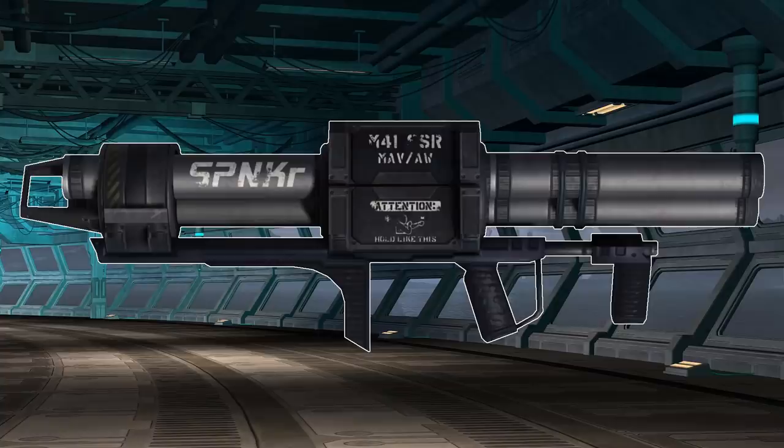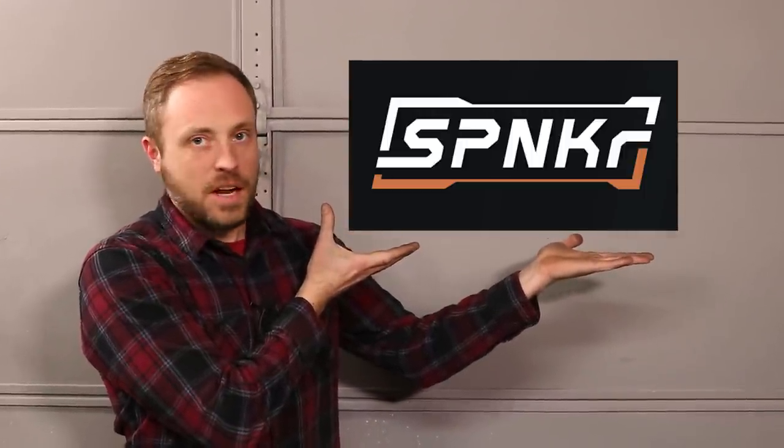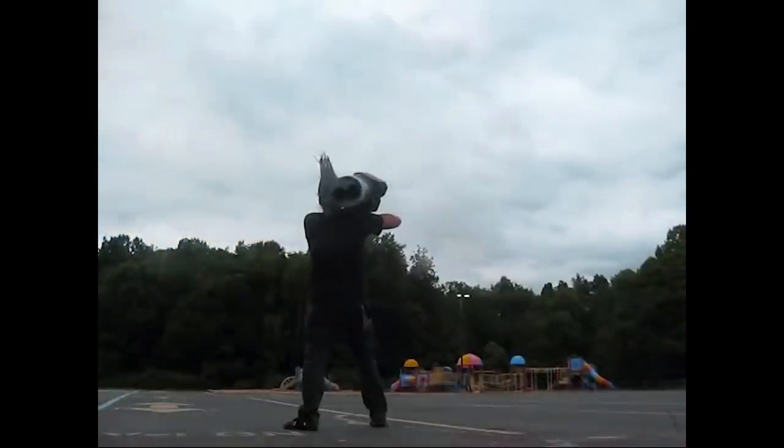Naturally I find the coolest weapons in video games to be rocket launchers, and at the top of my list is the rocket launcher from Halo — also known as the M19, the M41 SSR MAVAW, the Jackhammer, but most commonly known as the Spanker. I'm not going to be the first person to build the Spanker from Halo; a lot of people have built props, but since this is my favorite rocket launcher I want to do it justice.